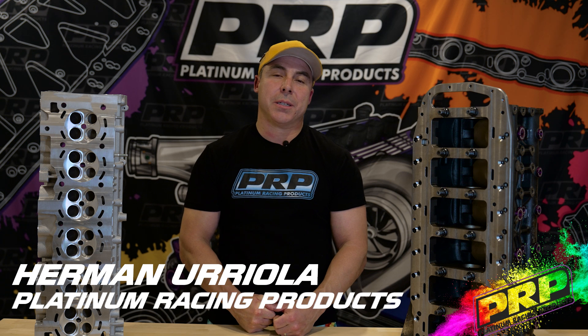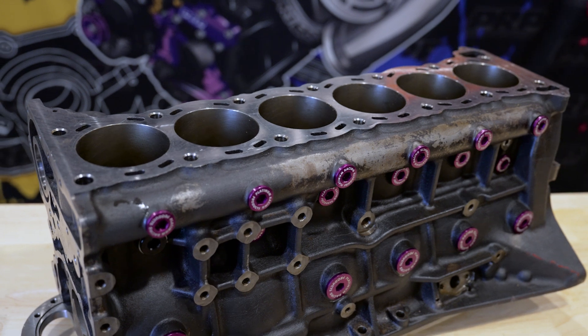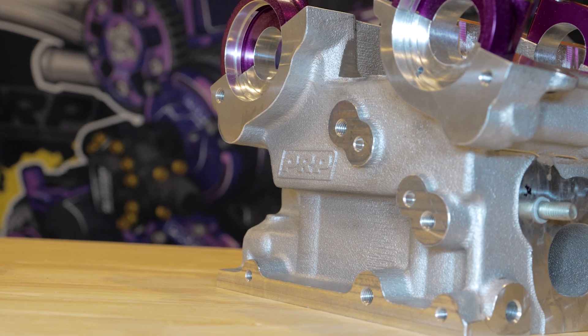Hi, Herman from Platinum Racing Products. I know you've been waiting, so here it is — an update on our cylinder head and block. Let me talk you through what we've been working on lately and the challenges we've had. It's been an interesting project.